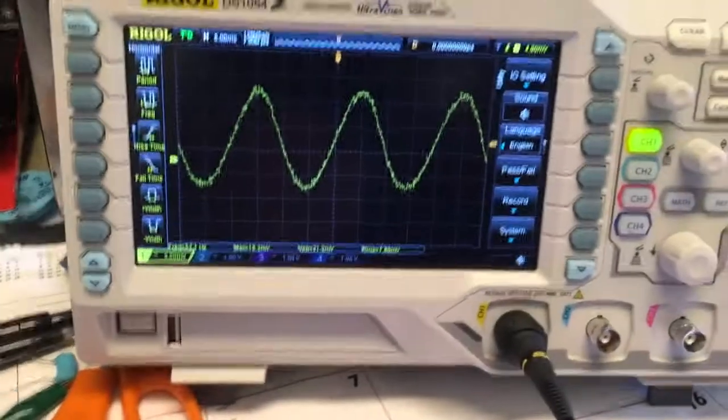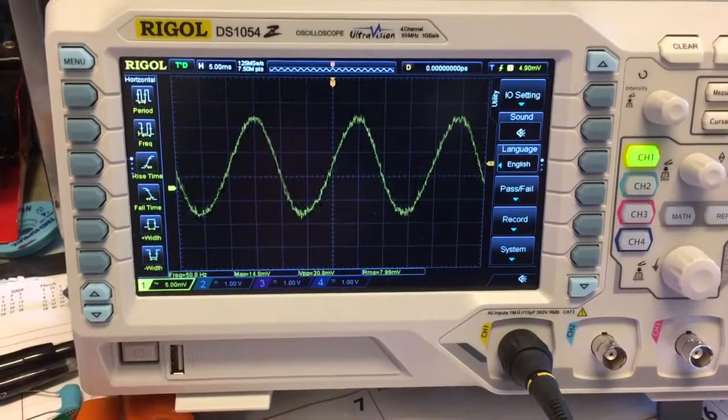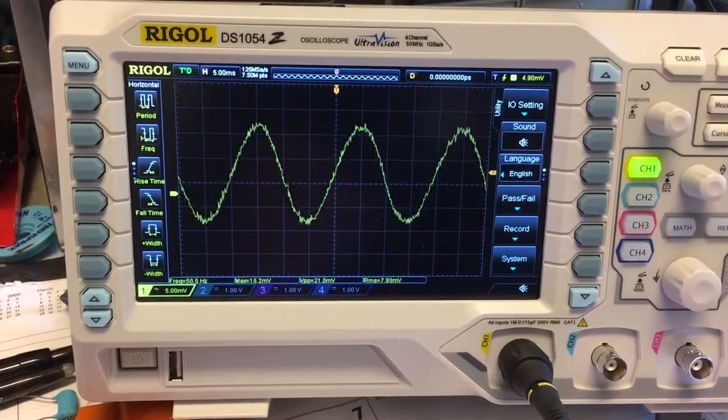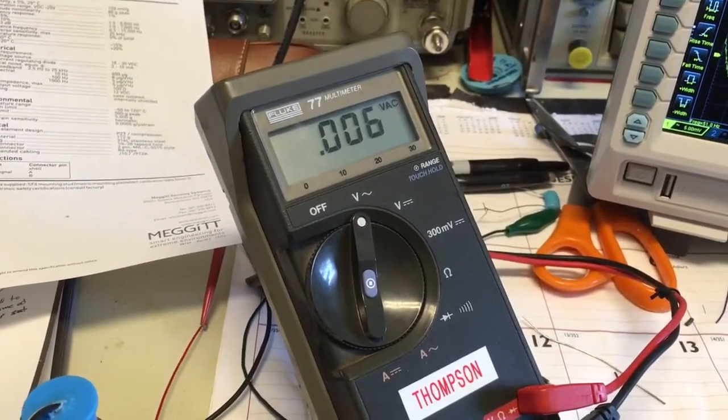Sure enough, if we look over here at the Rigol, we have about seven to eight millivolts RMS — fairly small signal. We have averaging turned on so we can see it better. And if you look at the meter, which is what I'm going to take flying, it's reading about six millivolts.